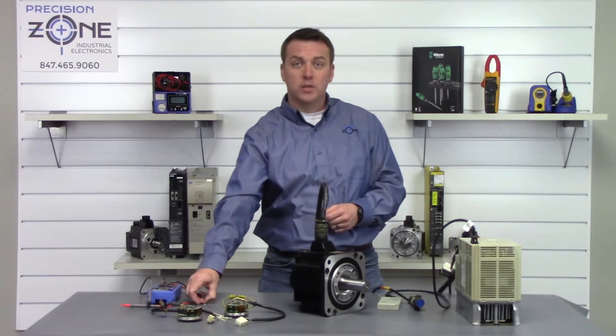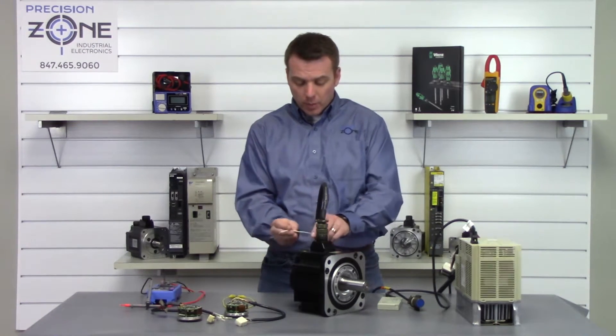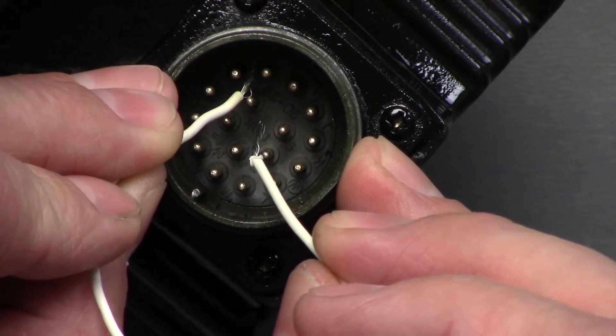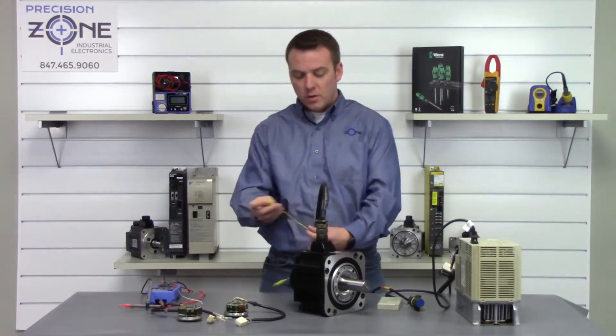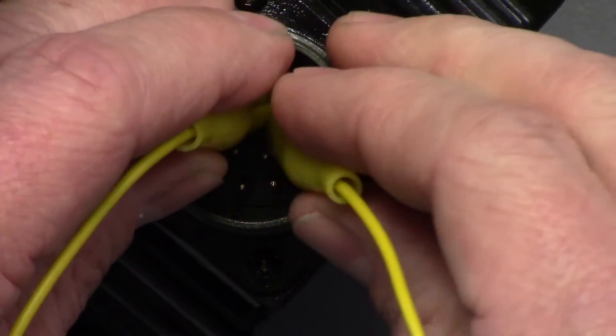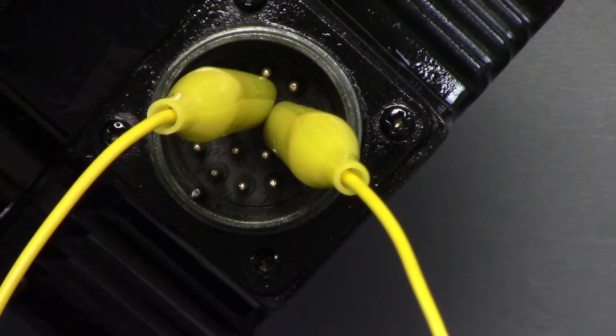You can use a simple piece of wire to do that, but two minutes is a long time to hold it there. The best way we do it here at Precision Zone is with a simple alligator clip — you can set it on there, wait two minutes, and forget about it.